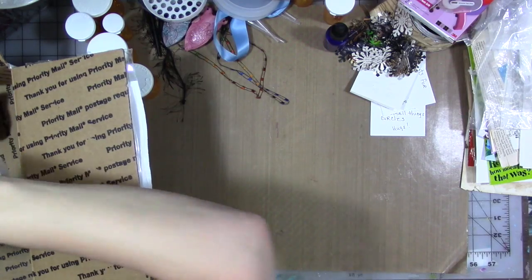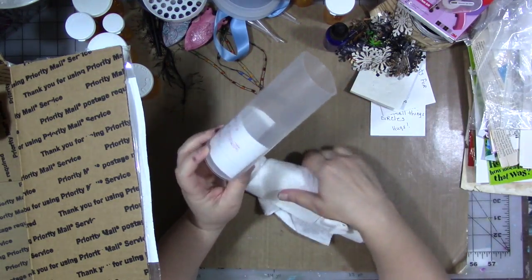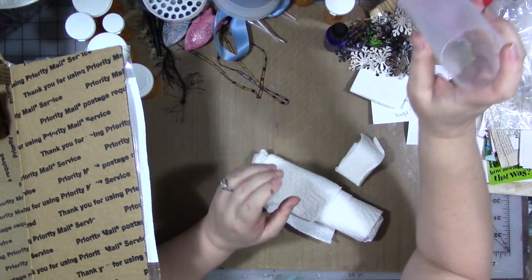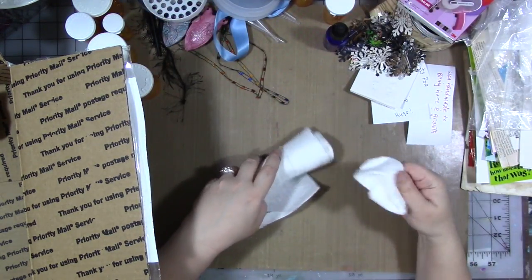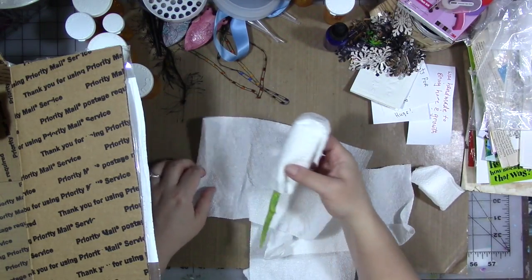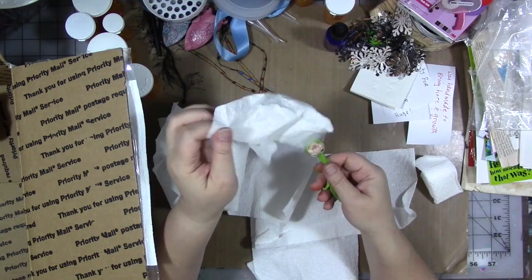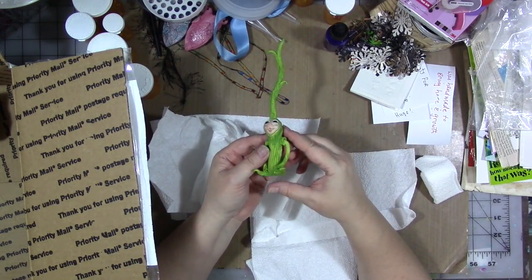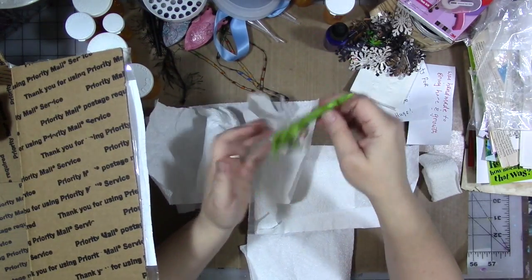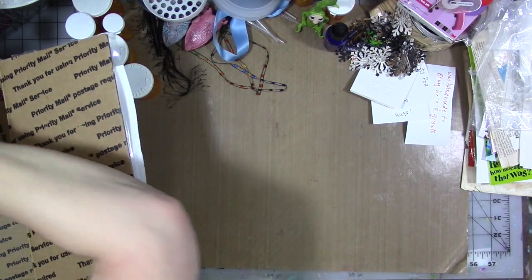There's another one of those containers - I really want to see if I can get the bottom off. This one was handmade - 'to bring hope and growth, hugs.' I need that note. Something wrapped in paper towels - I'm getting excited. Oh, look at that - he's so cute! He has to go on my desk. I love him. I'm not done yet, there's still more in the box.